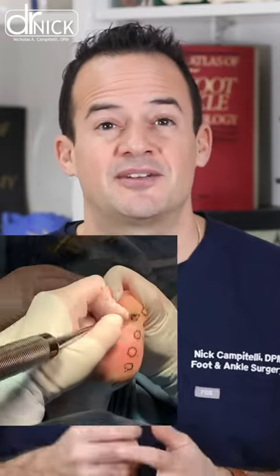In severe plantar's warts that don't go away, or when you have several of them — which we call a mosaic of plantar's warts — we sometimes have to excise these surgically.